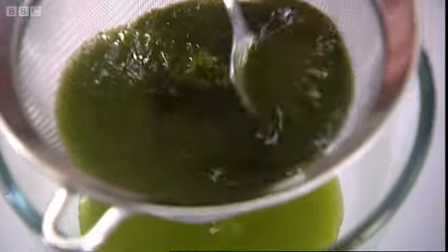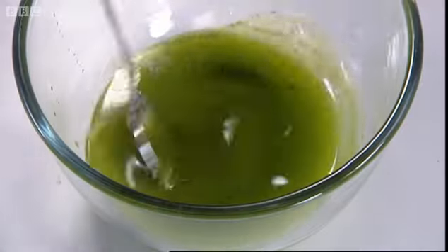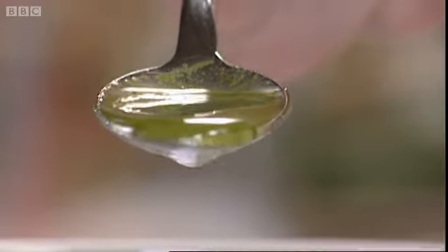If refrigerated, this dressing will keep for up to two weeks — so again, something else that can be made well in advance.